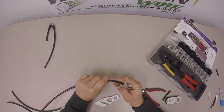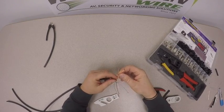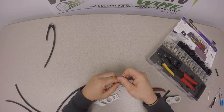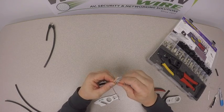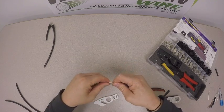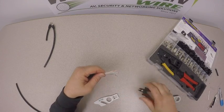Once you've done that on all four pairs, we want to arrange them in the correct color code for the modular plug. In this case, we'll do the 568B: white/orange, orange, white/green, blue, white/blue, green, white/brown, and brown. Put those into the T568B color code and kind of shake those around to get them tightly together.